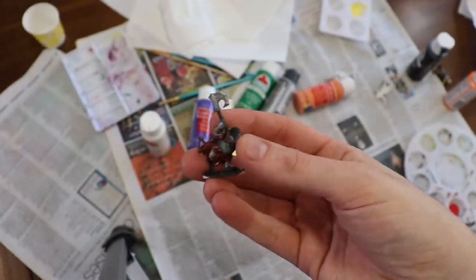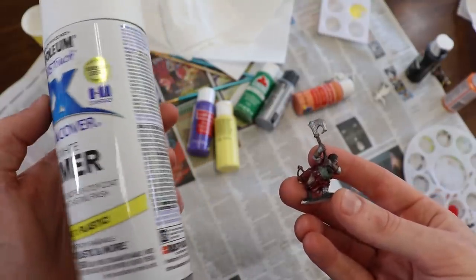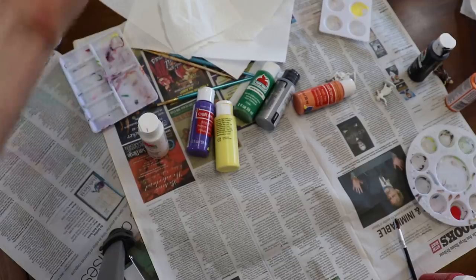I think the internet said I'm supposed to be using this for priming my minis, but I don't think I'm gonna do that because that sounds like a lot of work.